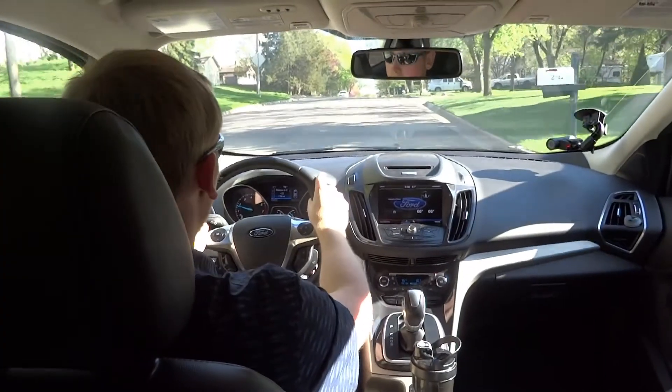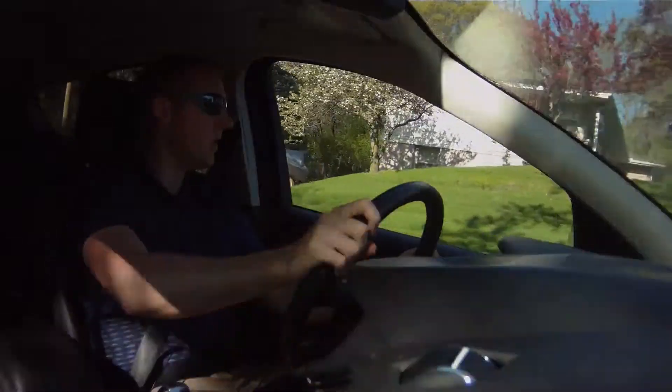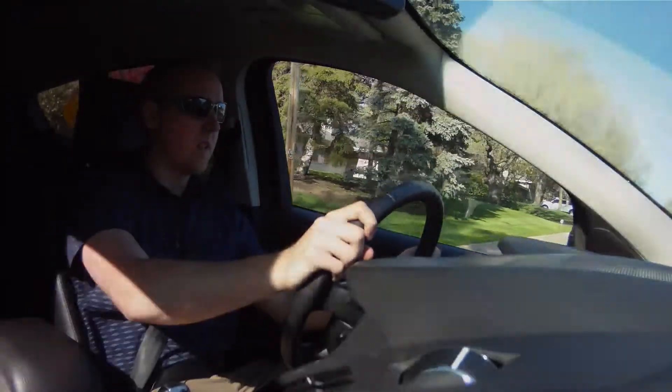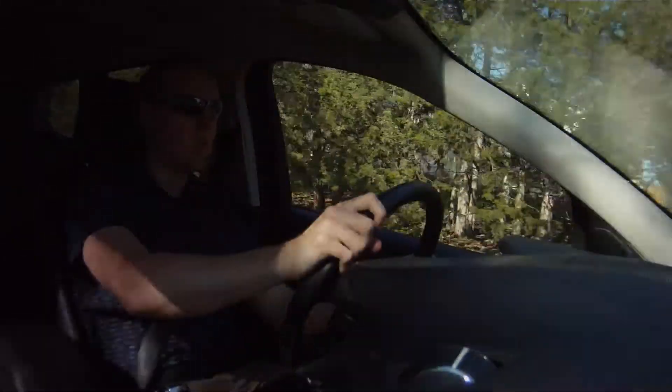Some first impressions: the seat is really comfortable and it's got nice side bolstering too. I'm about an average-size guy, six feet tall, and I have a little bit of wiggle room, but not too much.